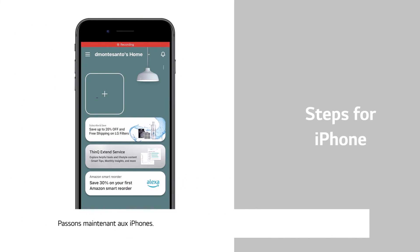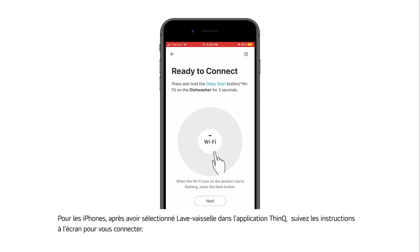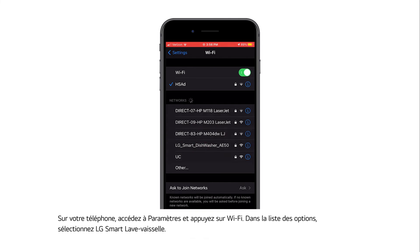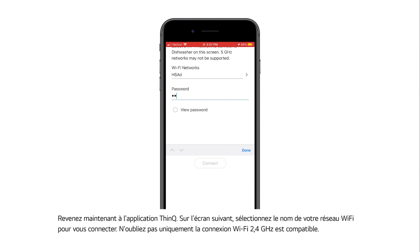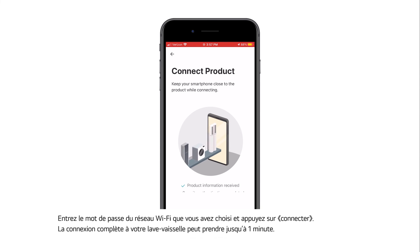For iPhones, after selecting dishwasher in the ThinQ app, follow the on-screen prompts to connect. Press and hold the Wi-Fi button on the dishwasher for three seconds until the Wi-Fi LED light starts to blink. Note that the Enable Wi-Fi button will vary by model. Press the Next button to continue. On your phone, go to Settings and press Wi-Fi. From the list of options, select LG Smart Dishwasher. If prompted for a password, enter the last four digits twice from the Wi-Fi name. Now return to the ThinQ app. On the next screen, select the name of your Wi-Fi network to connect — only a 2.4 GHz Wi-Fi connection is supported. Enter the password for the Wi-Fi network you have chosen and press Connect. It may take up to one minute to completely connect your dishwasher.